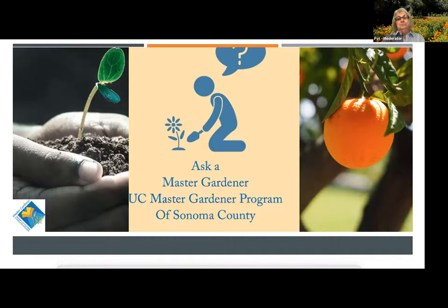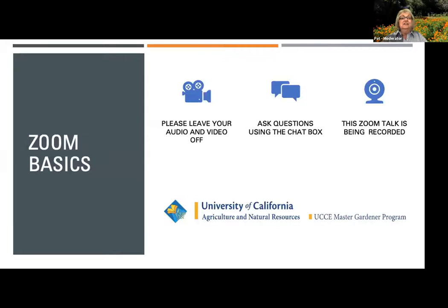Hello and welcome to our first virtual session this year of Ask a Master Gardener. My name is Pat, I'm today's moderator and a graduate of the Master Gardener class of 2005. We're so happy you could join us today. We may be looking at another challenging year with reduced winter rains, but it gives us the opportunity to learn to garden smarter and more efficiently.